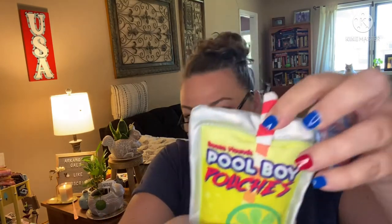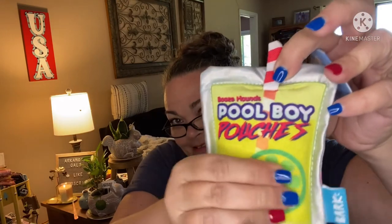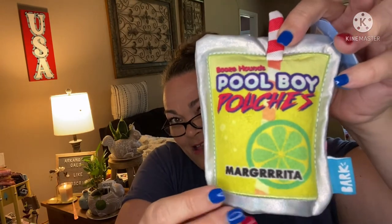So three bags of treats and we've got two toys. They have a big variety and just randomly give you two out of the theme — I'll show you the others after I show you what I got. First up I have what looks like one of those Capri Suns.